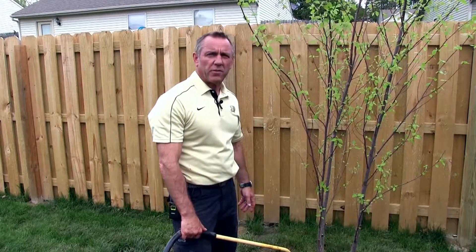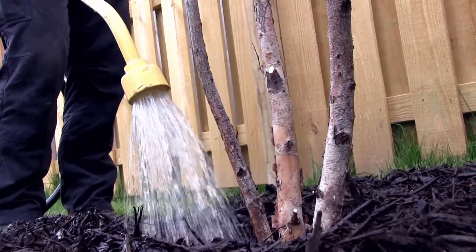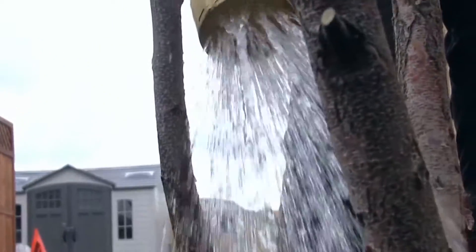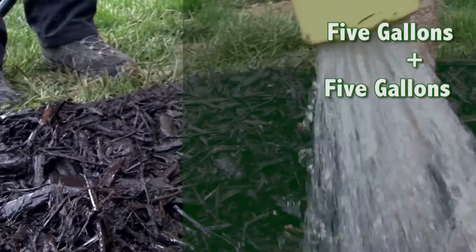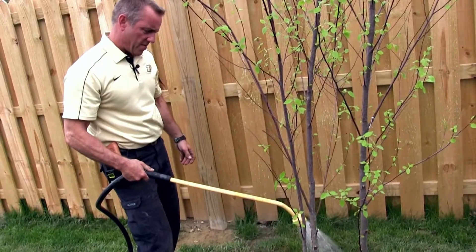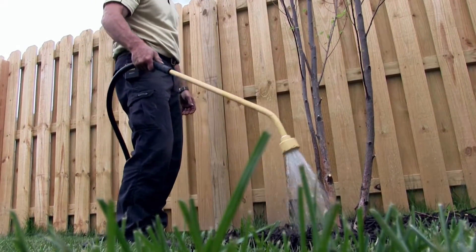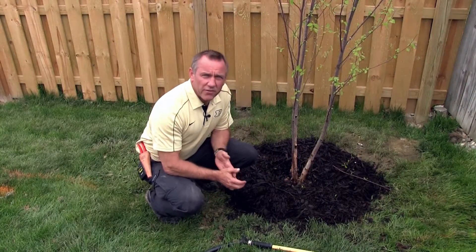One of the final touches in the planting process is watering. Make sure you water your new tree well to get it off to a good start, and then water as needed. When watering a tree, I like to follow the 5 plus 5 rule, which means add 5 gallons of water plus an additional 5 gallons for each inch of trunk diameter. So for a 3-inch tree this would be 20 gallons of water. But be sure to check the soil first — never water without confirming that the soil is actually dry.